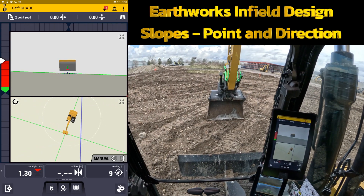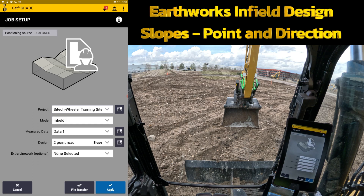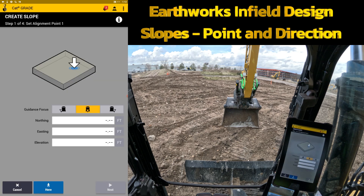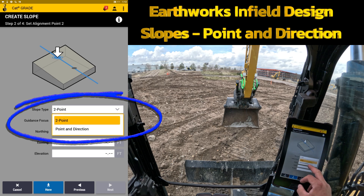I'll set down at 10 degrees — I know that's where I want to do my heading. We're going to go back into the shovel with the gear icon, go to job setup, and go back into the black box to create another infield design. I'll select slope one more time. It starts right back over: it wants me to create my first point, which I'll set right where it's at now. I hit here, and now I don't physically have to take the machine to the second spot. I hit next and change the slope type from two-point to point in direction.